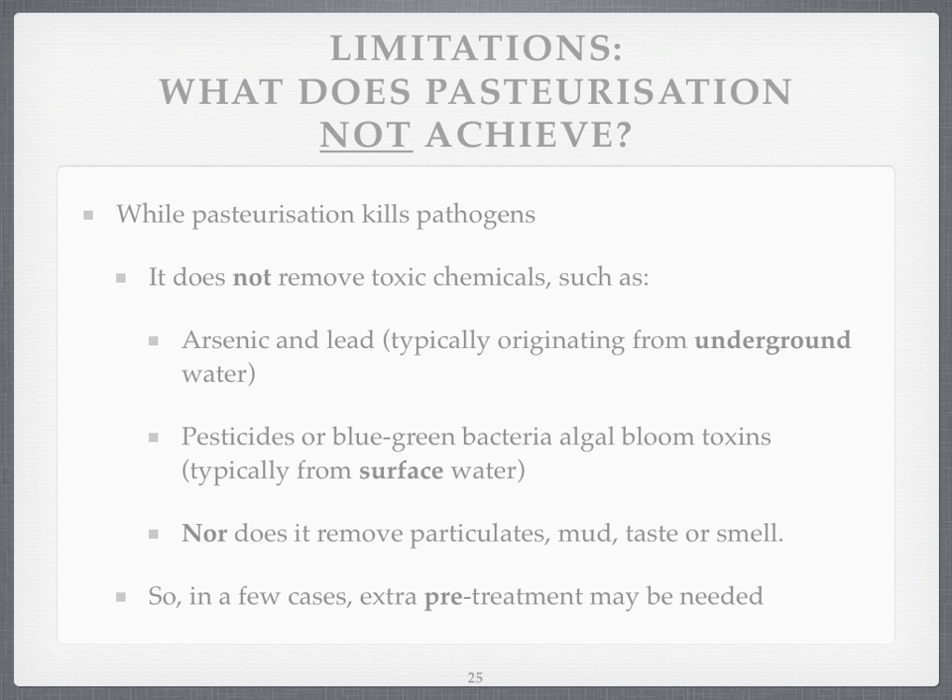Such as you get in surface water. Nor does it remove particles such as mud, taste, or smell. So there may be some need for pre-treatment, but if we're going to roll this project out in the most successful way, there are so many places in the world short of clean water that it probably makes sense to cherry-pick areas where there aren't great needs for removal of toxins, pesticides, or particulates.